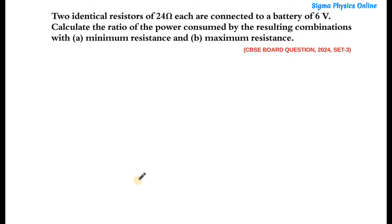Hello students, welcome back. Let's solve the next question which says there are two identical resistors of 24 ohms each that are connected to a battery of 6 volts. Calculate the ratio of the power consumed by the resulting combinations with minimum resistance and maximum resistance.